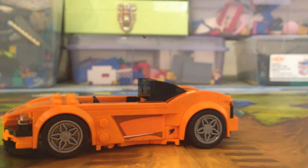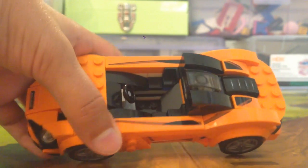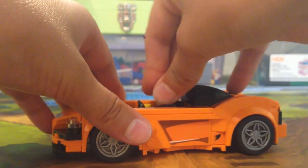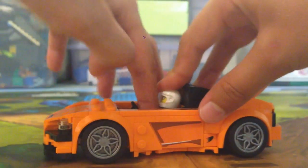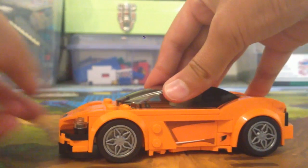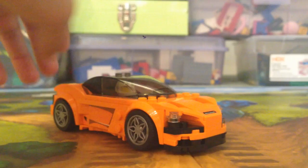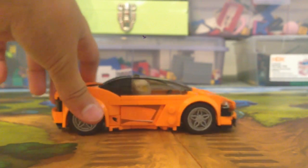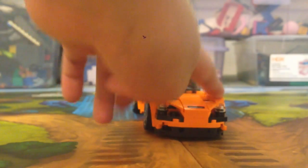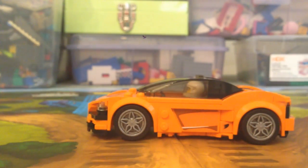I'll open it up and put the minifigure inside. The interior is just black and gray, but the outside of the car is really cool and that's what you're really going to be looking at. I absolutely love this set — it's awesome. If you liked the video, please comment, subscribe, and drop a like. See you next time — bricks out!